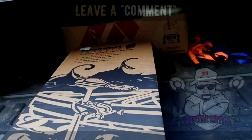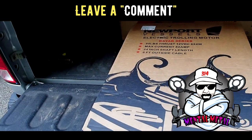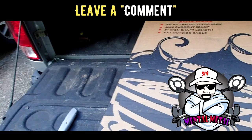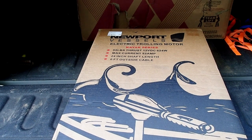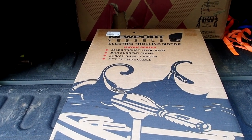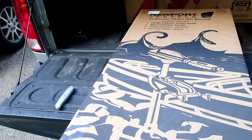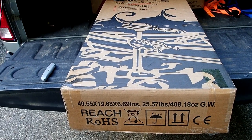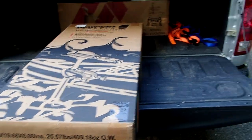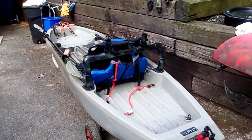We're going to unbox it together. So here you have the Newport Vessels electronic trolling motor. It is the kayak series. It's got 55 pounds of thrust as the box says, max current 52 amps, 24-inch shaft length, 6-foot outside cable. I don't even know if it's going to work or not, if it's too much of a trolling motor, but we're going to unbox this and see what we're up against. I have halfway built the mount for it using PVC.